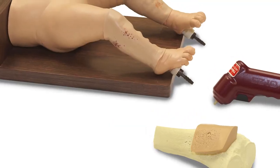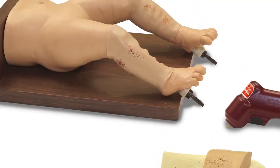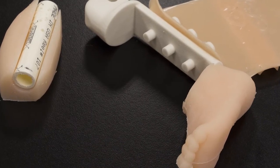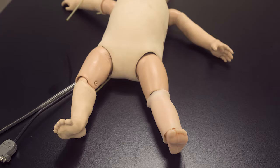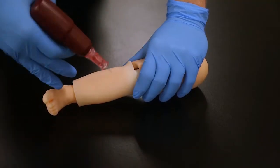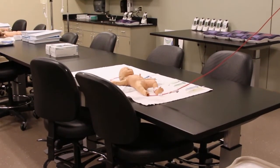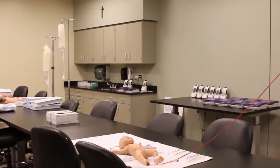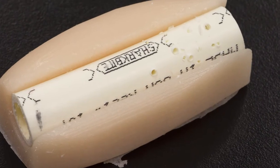One method used to train for IOs in the past has been using chicken bones, because they're cheap, readily available, and kind of have the right feel. The trainer I've developed is also pretty cheap, probably more realistic, and it definitely has the right feel. They've been using the trainer here in the skills lab and have been able to do about 20 sticks per set of materials, showing it's very reusable.